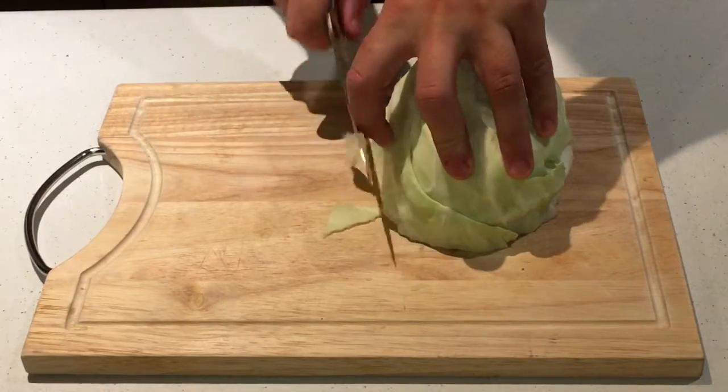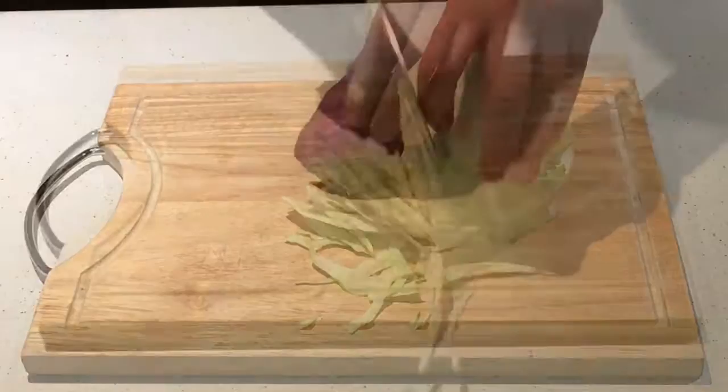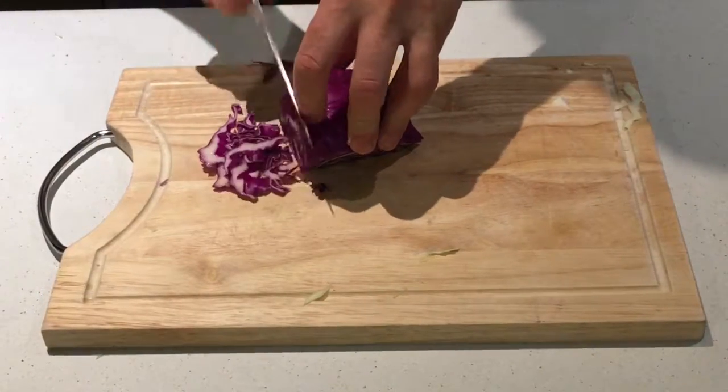The first thing you're going to need to do is thinly slice your white cabbage. The next thing you're going to need to do is thinly slice your red cabbage.